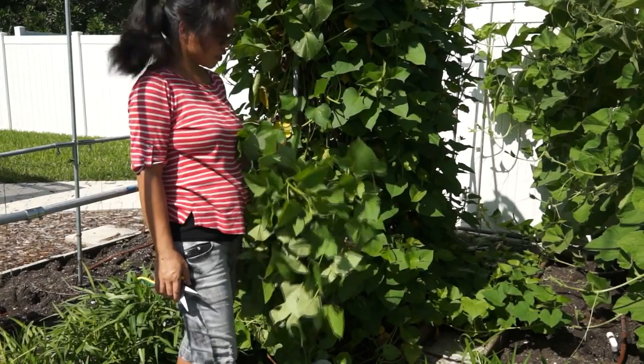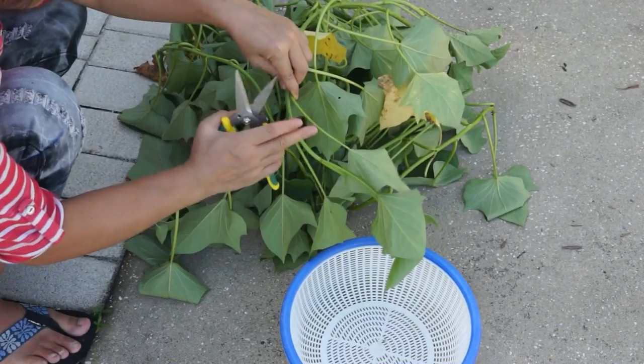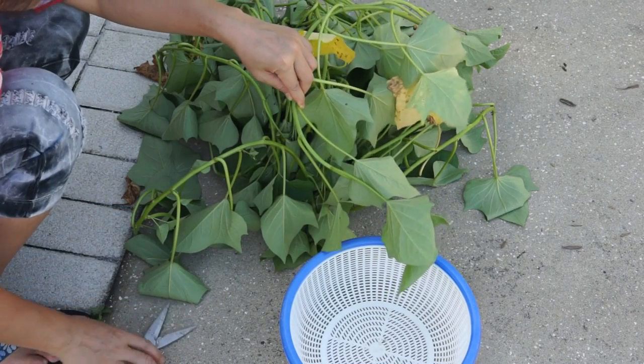I have enough — this will be our lunch today. This is our sweet potato vines we just picked. You can see that because these vines grow on the trellis, at the back of the leaves you don't see any sand, soil, or any dirty things.